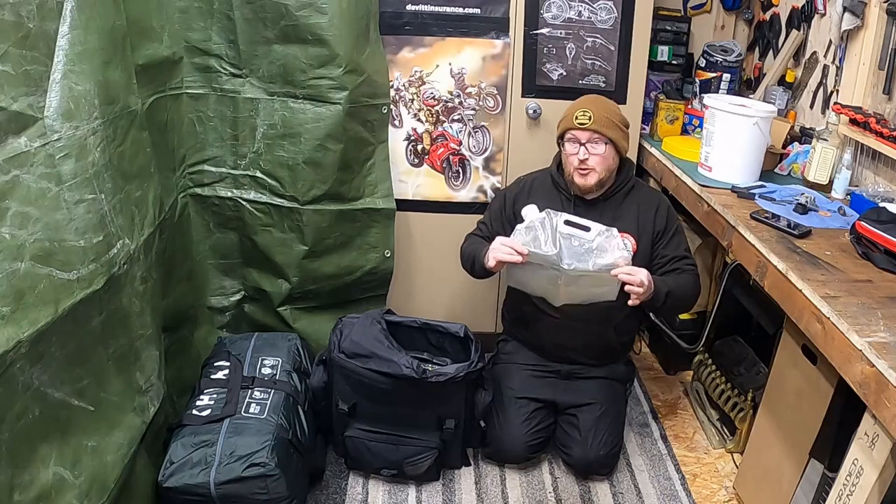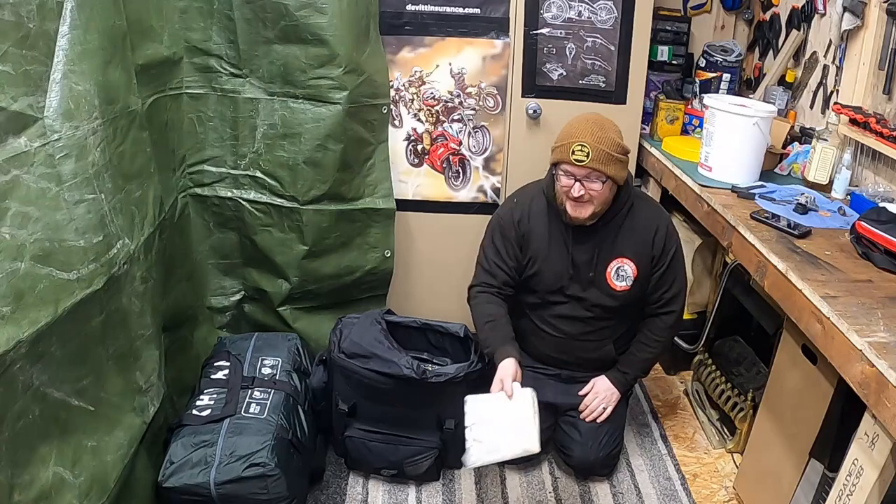I also carry a water bladder — it's only a cheap one. It's probably seen better days, so I'm thinking of getting a new one.